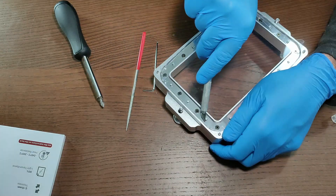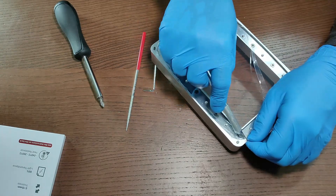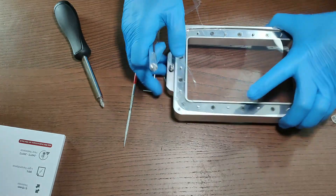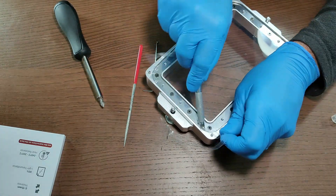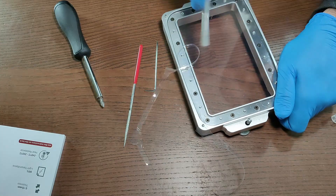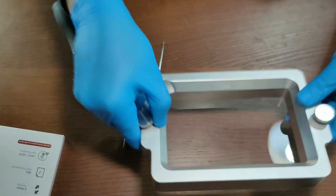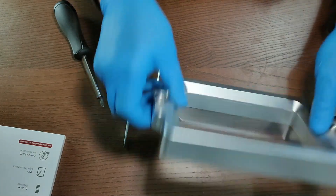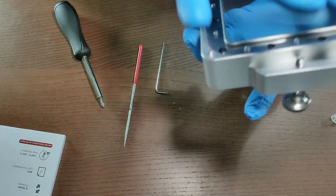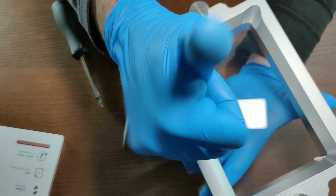I'm leaving in the comment section the contacts for you to talk with Xenia and buy this metal frame from him. Just contact him using any of those contacts — the guy is super friendly and will help you find the best way to get this metal frame to you. That's it, thank you very much for watching, do not forget to subscribe, see you next time, bye!